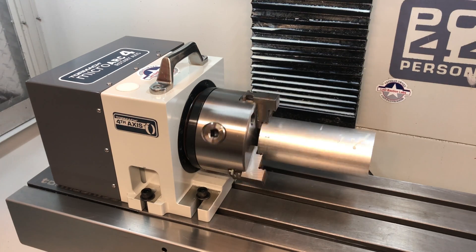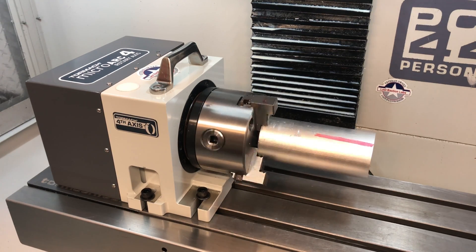The MicroArc 4th Axis from Tormach. Hashtag, not sponsored.